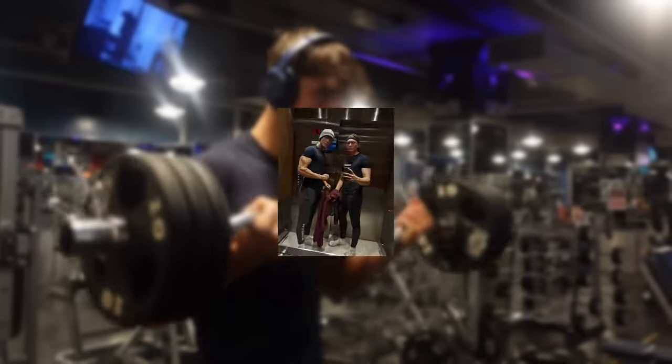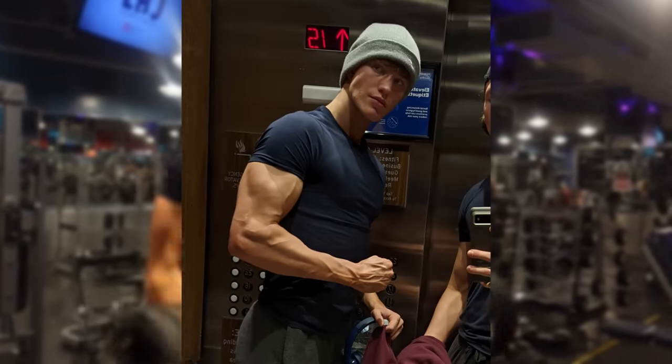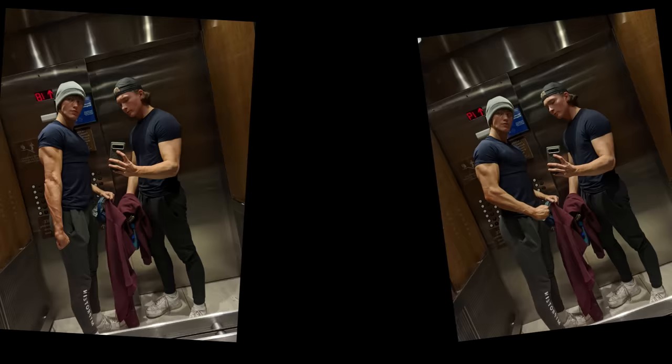At about two and a half weeks in, I got the most insane photo ever taken of my arm. Like, that doesn't even look like me at all. But my confidence from this skyrocketed. At this point, I was so sure that my arms were growing.